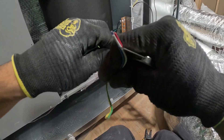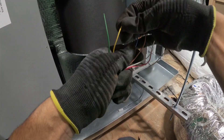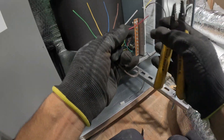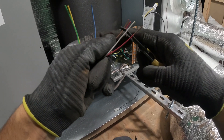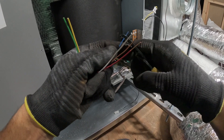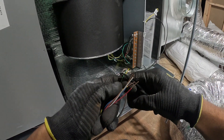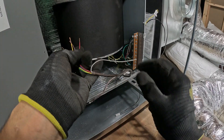Cut this extra skin. Just strip all these. We're gonna use — this is a heat pump, so I'm gonna use... This is R. Let's see — Common. This is gonna be O and B, or B. This is cooling. This is fan. Okay, looks good right there. And then that's it — just these, and this is extra wire.